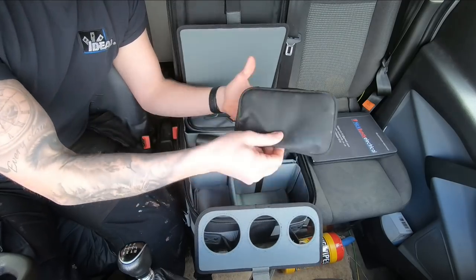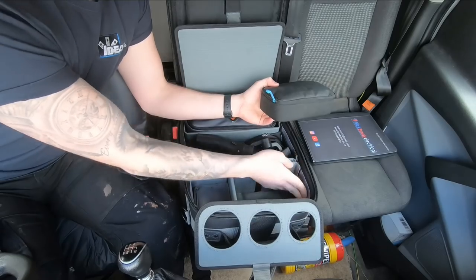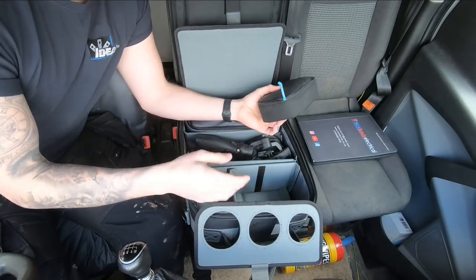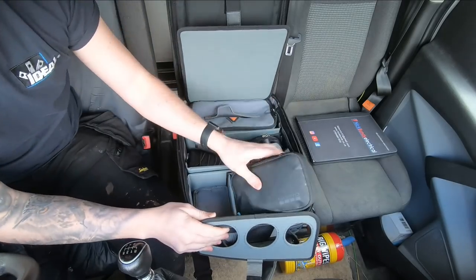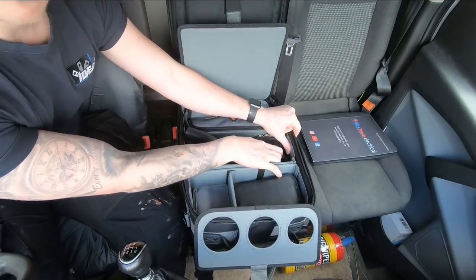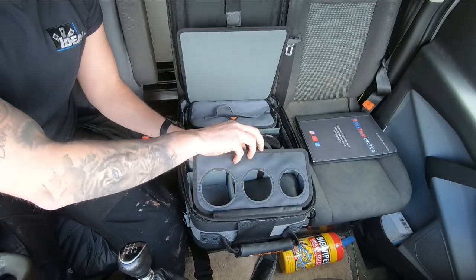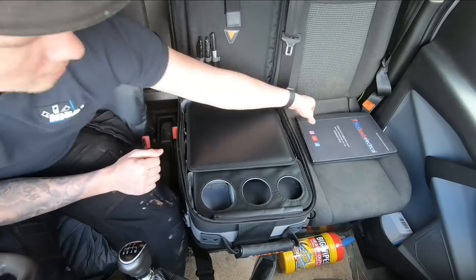There are movable dividers that you can velcro in and out — I've got my GoPro in one section. The material is water resistant rather than waterproof — you can give it a good wipe through, it's a nice lunchbox-type material. I'll close that, velcro it shut to keep it secure, and pop the notepad back in.